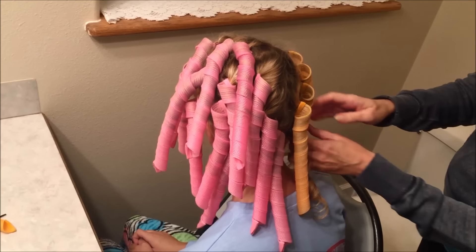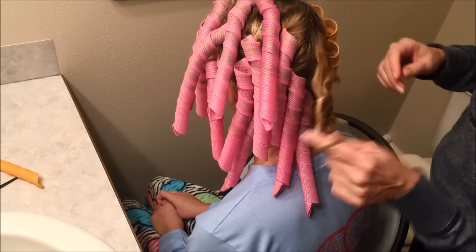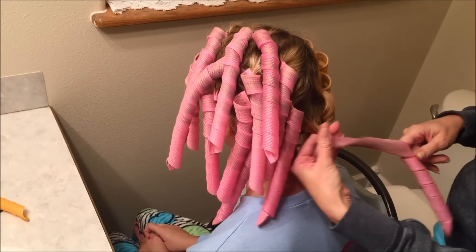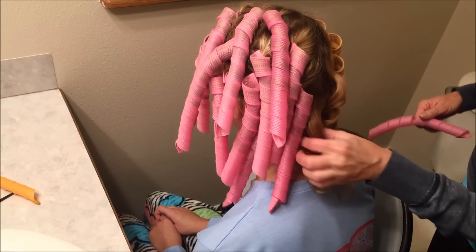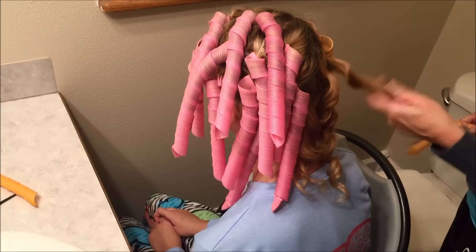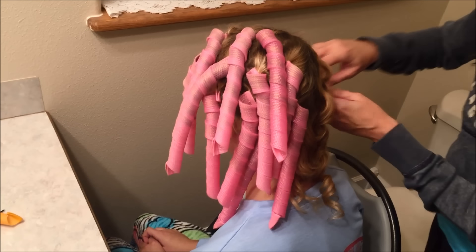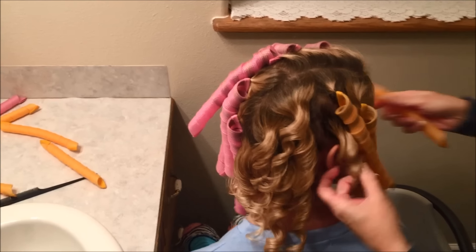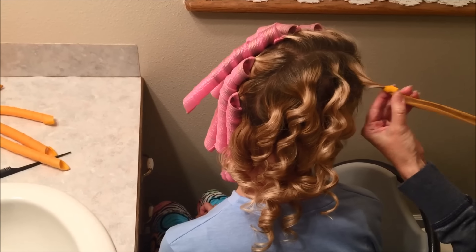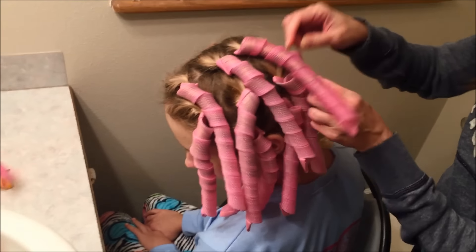I'm just going to quickly take all of the rest of them out. I like to start underneath. I sometimes just keep the curl like that — just wind my finger around it so that it keeps the curl. I'll go ahead and take this whole side off. I'm going to turn your head a little bit, Cass, so they can see as we're taking them out. Slide it right off. That side is all done. Now let's take all these out on this side — just take them out really quickly.